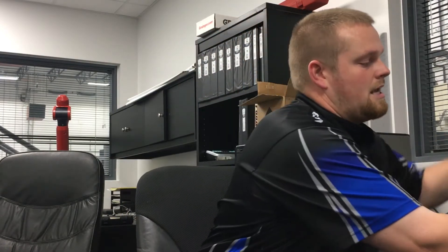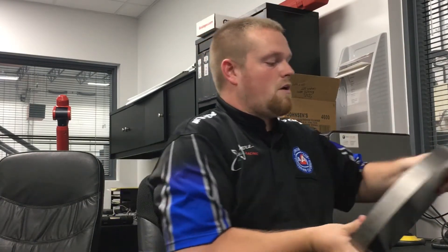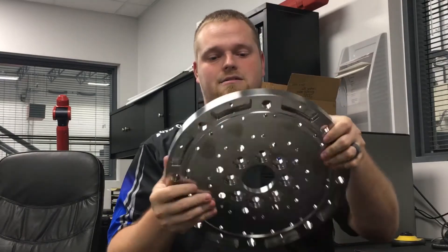We start out using a blank material like this to create our flywheels, and we end up with a finished product like this. It takes about seven hours to create a flywheel from start to finish.